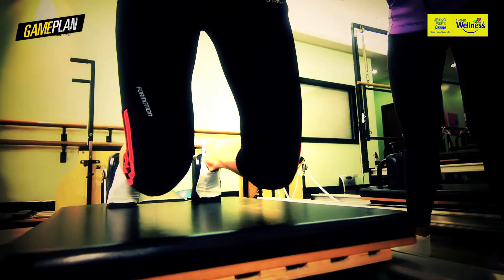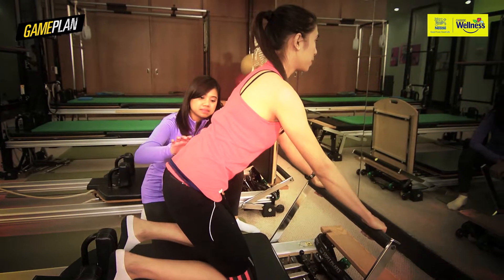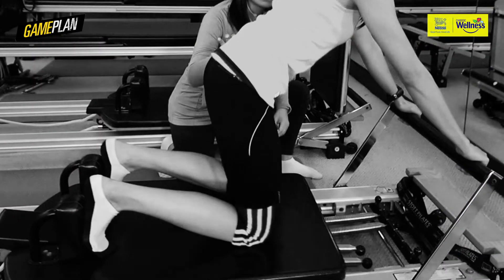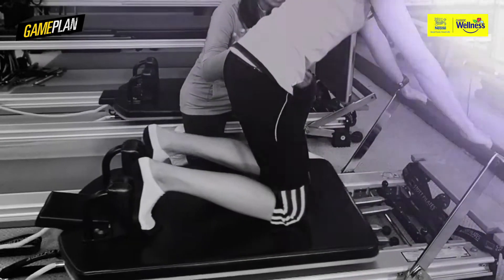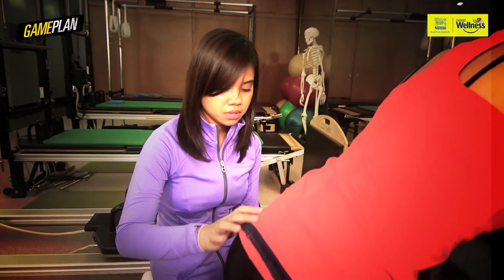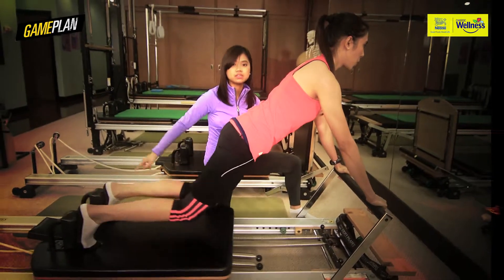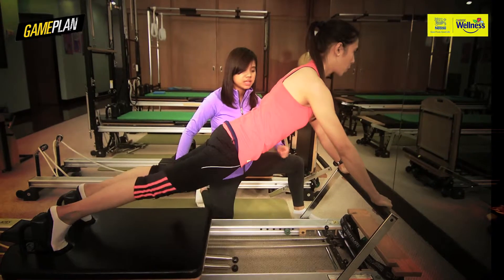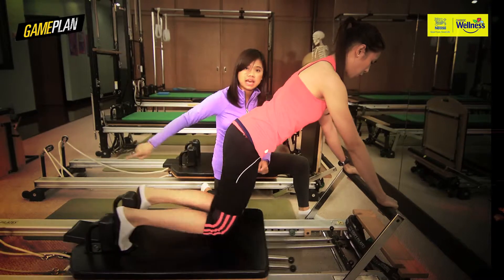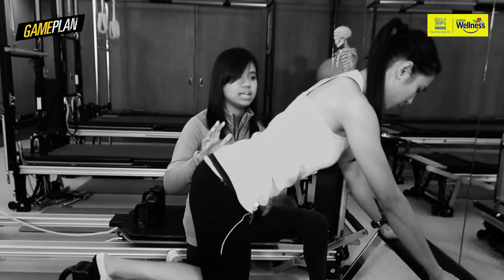Our second exercise is called the knee stretches, for cyclists and for runners. We're going to push on the inhale and exhale to recover. Inhale out, exhale in. We can do an intermediate variation by lifting the knees, and then push again and pull it in. Knees towards your chest. This is added work, especially for the arms and the core, since it has to maintain the form of the exercise.